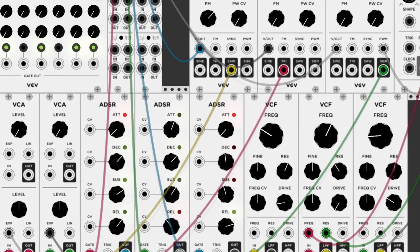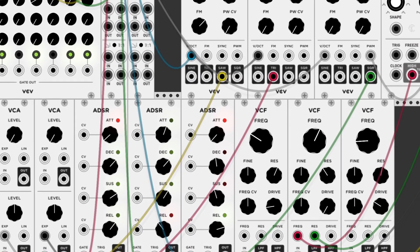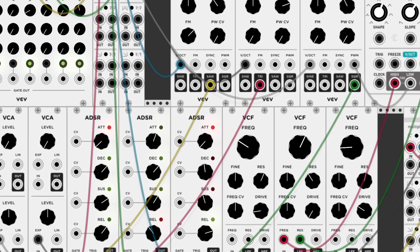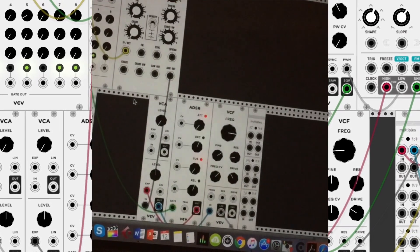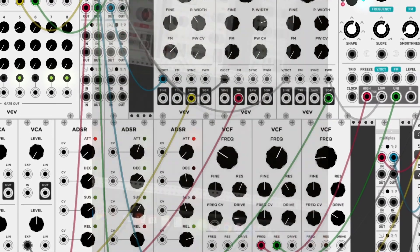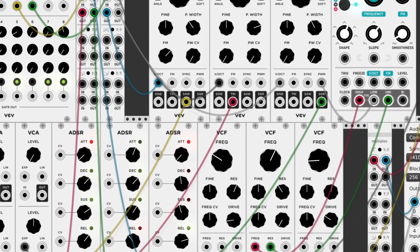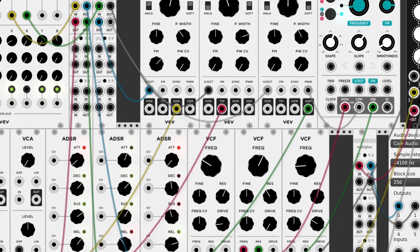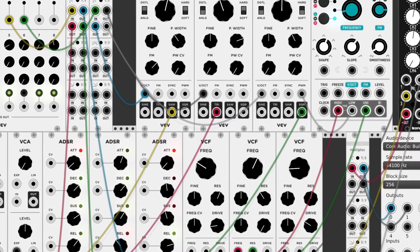I will try and do another video where I show you a basic patch and how to set it up, because it can be a little bit daunting. And if you want some inspiration for patches, I'll post all the patches I made while on the move to my Patreon — patreon.com/bobeats — so you can just go and download them in a zip file.